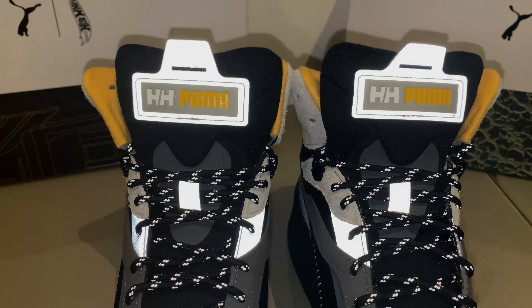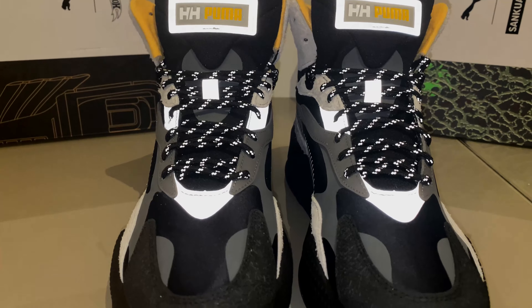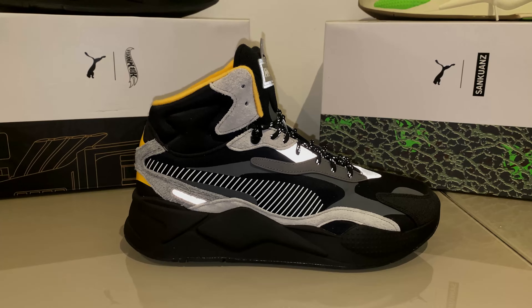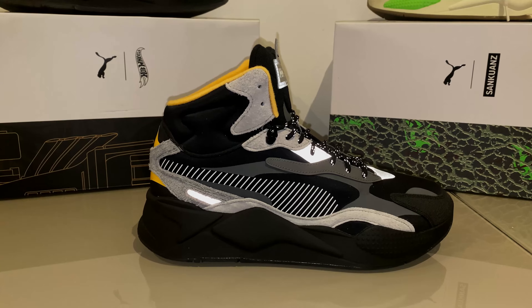Just want y'all to see the reflective nature of the sneaker — it carries on into the laces as well, it's pretty bright. I genuinely love that edition. Let's give you another view from the side, just taking in the reflective nature of the shoe. Puma and Heli Hansen have actually collaborated before on other sneakers like the Liquid Cell and the Future Rider.